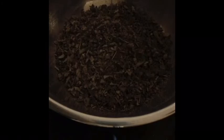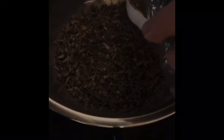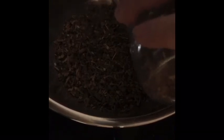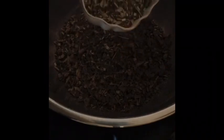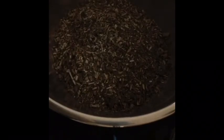The next herb is meadowsweet, a nice demulcent herb, which means it creates a slimy layer on the inside of your body that coats and soothes everything — similar to when you break an aloe leaf open. Meadowsweet is also a wonderful herb for indigestion, reflux, and heartburn. My husband gets heartburn frequently and he uses meadowsweet tea and it is always effective. We're going to do one part meadowsweet.